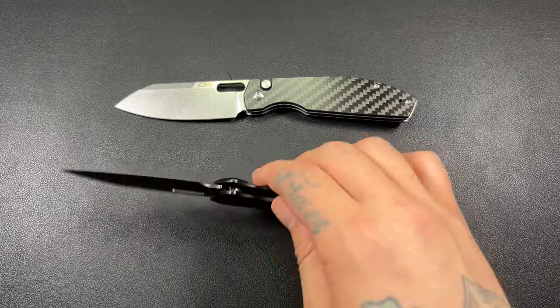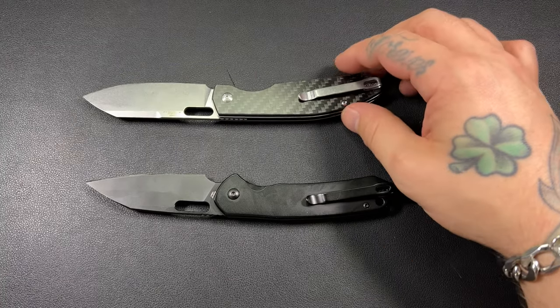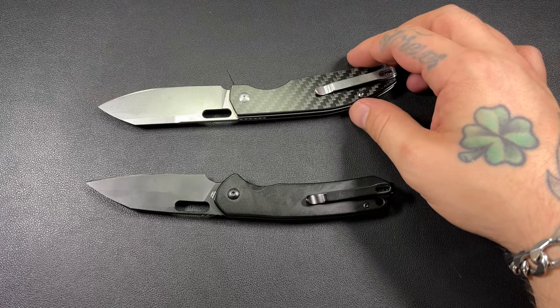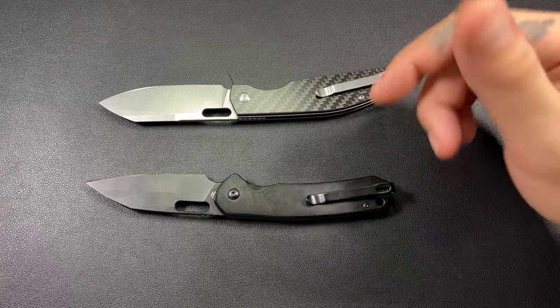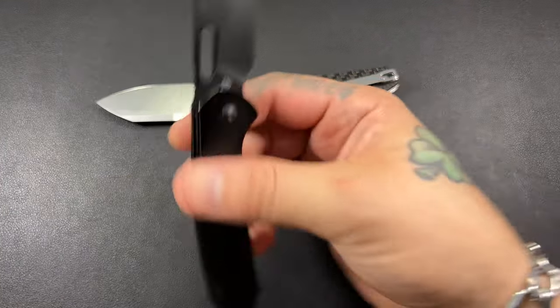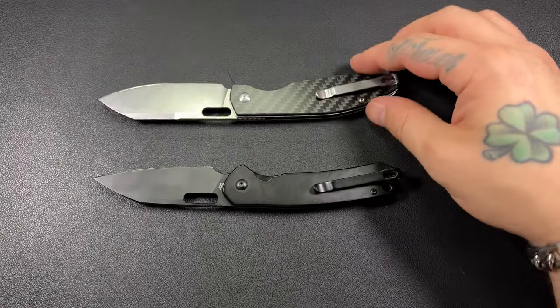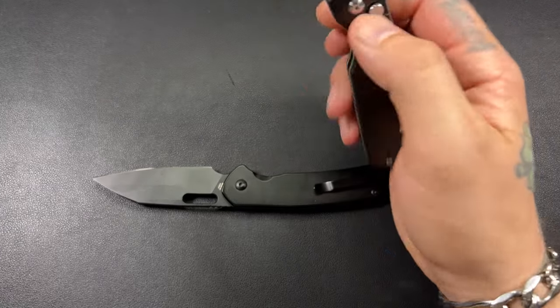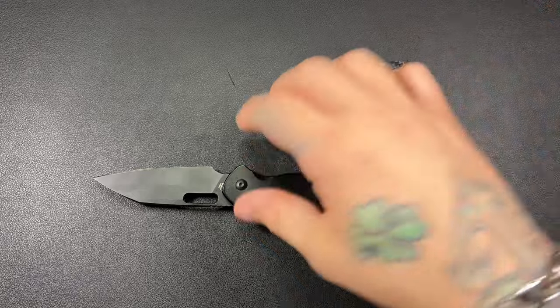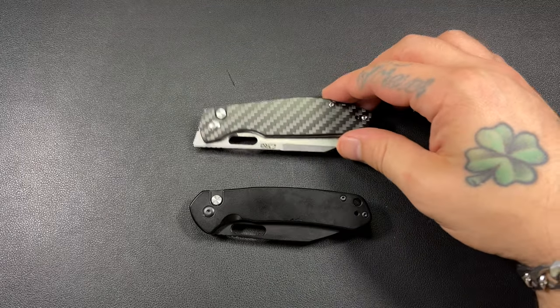I think I'm going to do a couple of little upgrades on these. On Artisan Cutlery's website, they sell a titanium milled pocket clip for about $18 to $20. I think that would be a cool upgrade, especially on this all-black Pyrite — a little titanium pocket clip would look really good. I like both these knives a lot, and my wife bought them for me, so why not upgrade them a little?